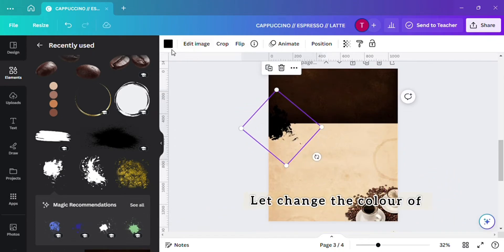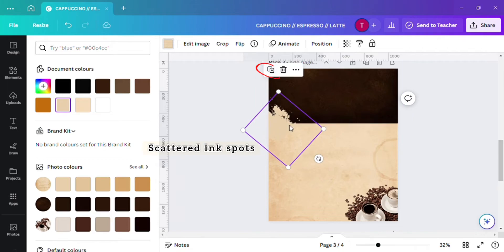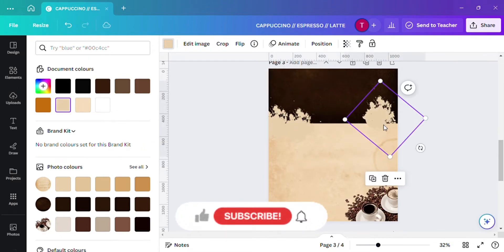Now let's change the color of the scatter inks pod and then duplicate it to hide the line of the background.